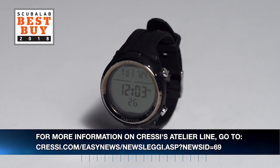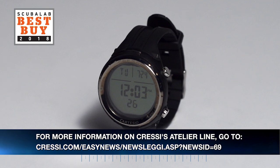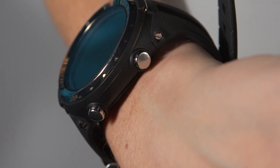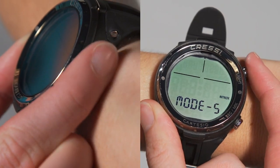We just got finished with our 2018 computer test where we tested the Cressy Cartesio dive computer. This dive computer is part of Cressy's Atelier line, which means you can only buy it in their brick-and-mortar stores. One of the first things we noticed was the nice shiny bezel, which surrounds the high-contrast display. This computer is capable of nitrox, has two tank switching, and has its own freediving mode. It features a two-button operation system, making it very easy to navigate through the different menus.